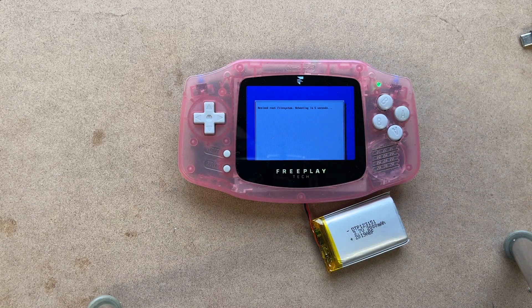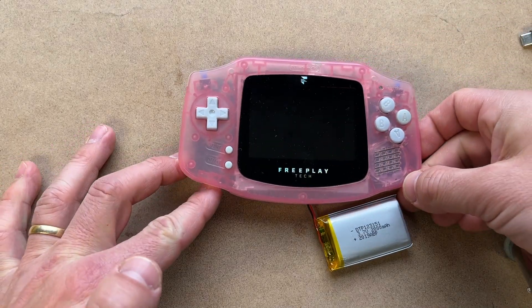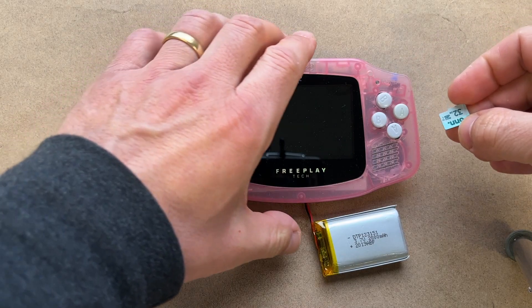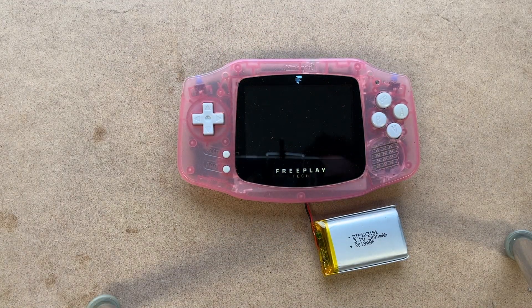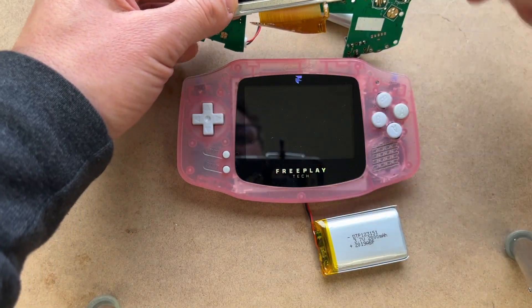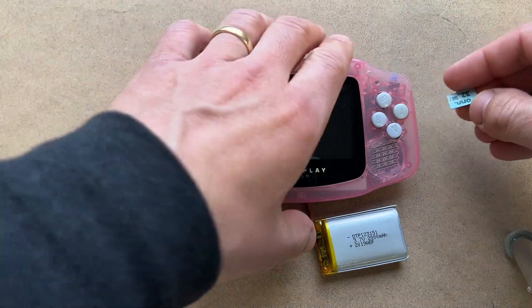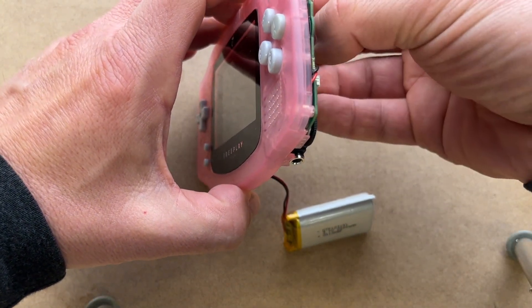I did not set it up to use this viewport, so it's going to look a little wonky. The screen was a little weird there because this LCD is actually larger than the viewport you can see here — it's larger than what you have available with this shell and lens.